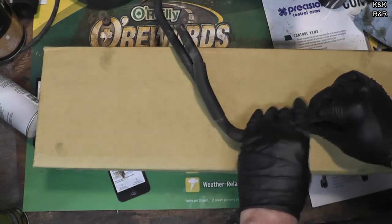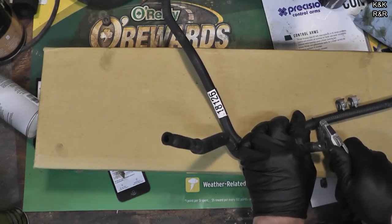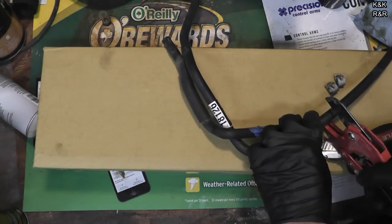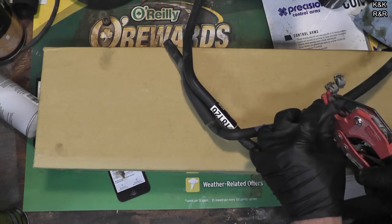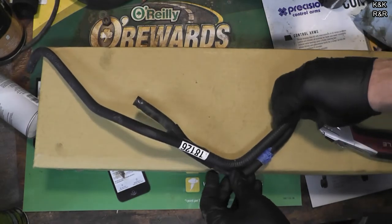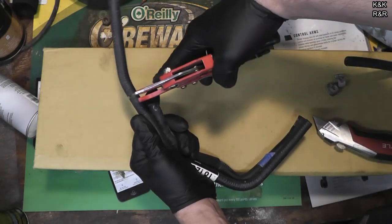So we're going to size it up and cut it. This is Gates Hose 18126 — I just grabbed it off the shelf. I think it was like 50 bucks I spent on this fix at my cost. I'm going to make this just a little bit longer because I'm sure there's probably something in the way.